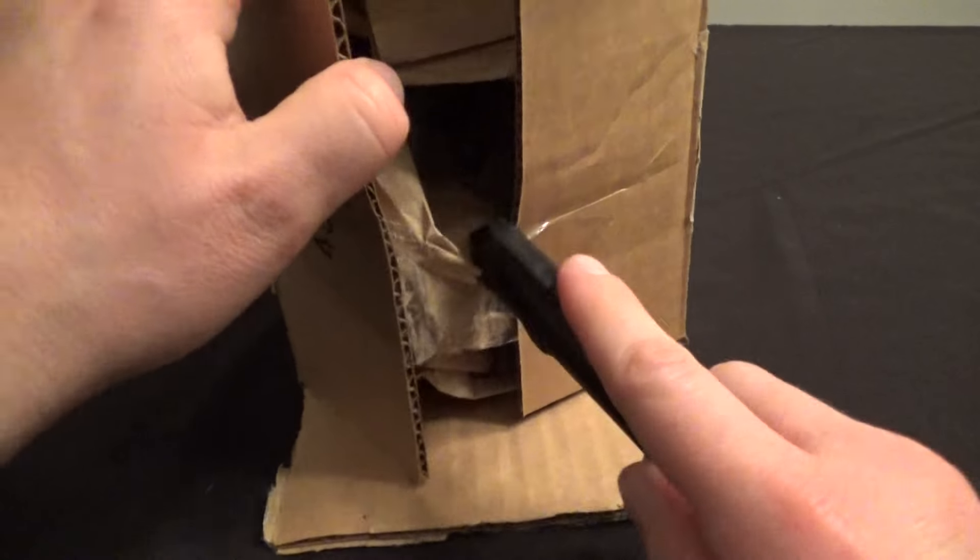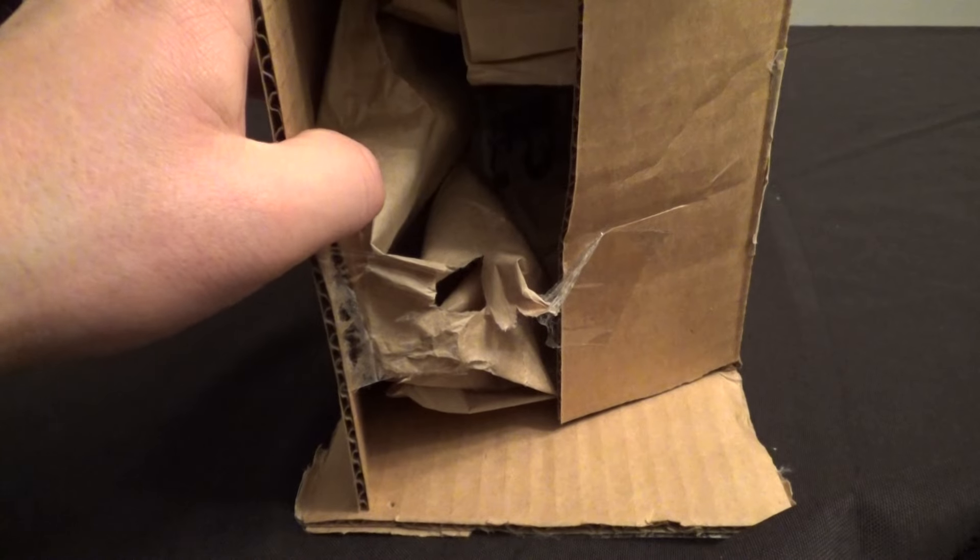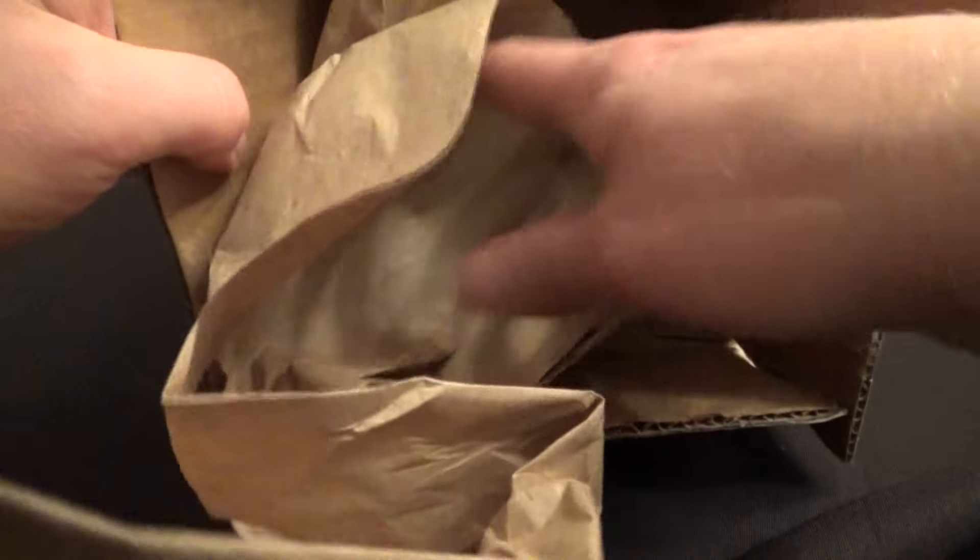This guy packed this really well, which is good — I don't want it to be broken — but I've got to hack at it with my box cutter here to get this open. There we go.